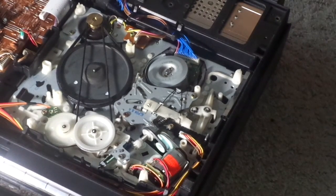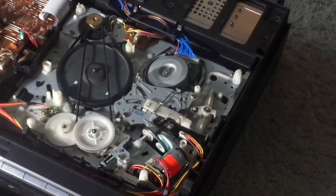The belt — most of the time, the majority of the time, when I get old manufactured VCRs, the VCR eats the tape. And I'm going to show you why.